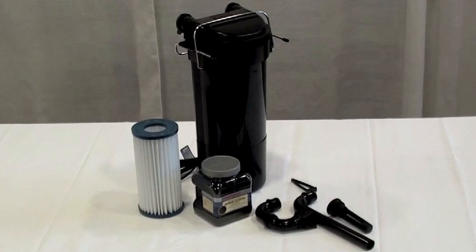These are the parts you will find in your box: the filter, the micron cartridge and core, the carbon media container and lid, the intake tube, the strainer, the outlet tube and split flow diffuser, and the leveling clip.